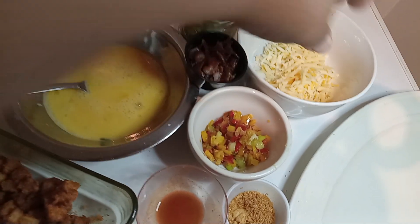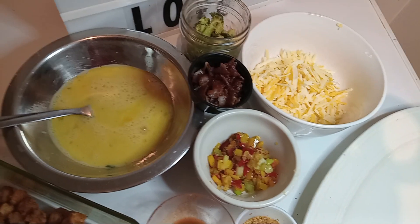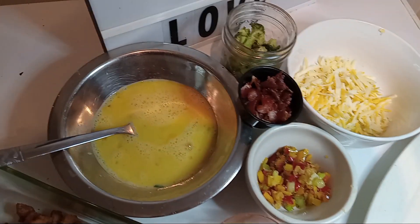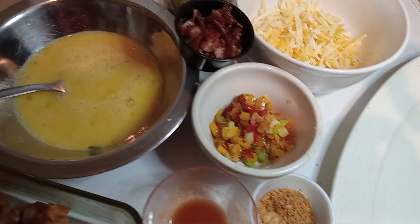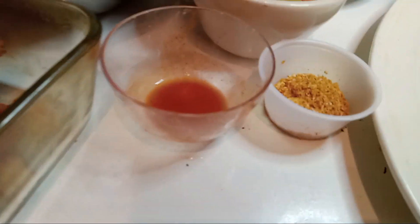Here we have our shredded cheese — we have pepper jack, gouda, and Colby. And we have our steamed seasoned broccoli, bacon, our rainbow peppers, our beaten eggs, our potato homemade hash, our hot sauce, and our chicharron crumbs.